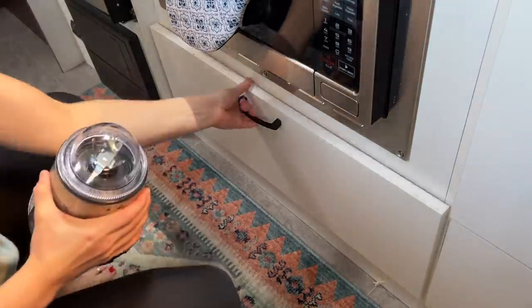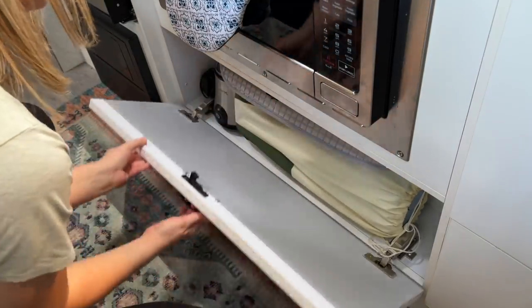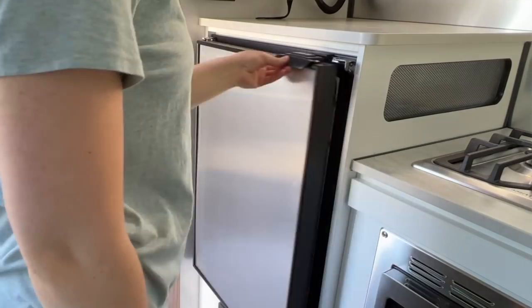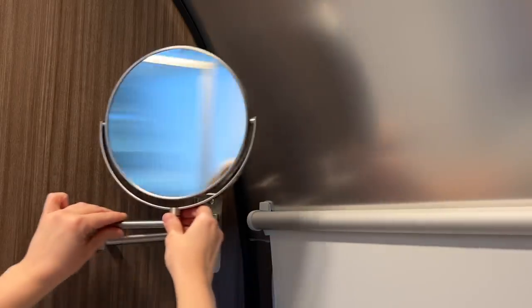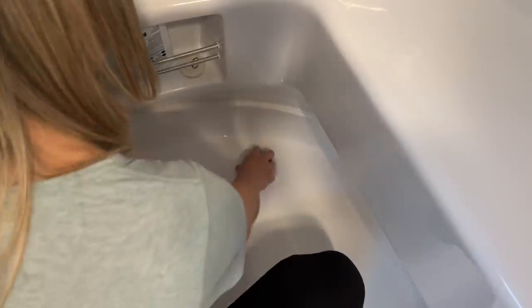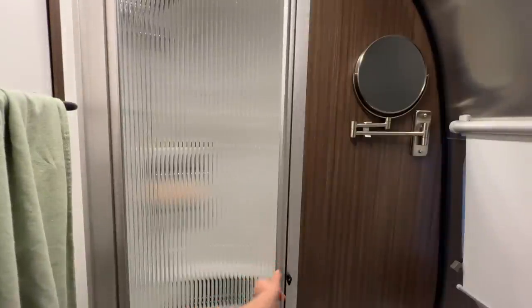First things first, I have to make sure on the inside that everything is stowed properly, latched, locked, and secure. Not only am I learning how to back up today, but I also plan on taking the Airstream to get it weighed and practice towing on the highway. Therefore, I have to properly prepare the trailer inside and out to be towed. This is great practice for me and feels as if I'm breaking down camp and heading to my next destination. I'll include my checklist in the description below for anyone who's curious about this process.